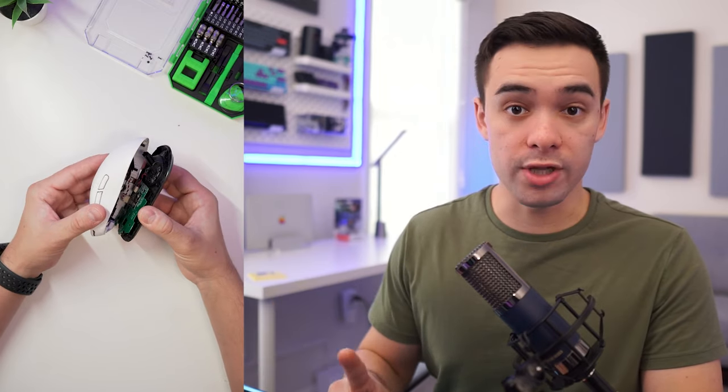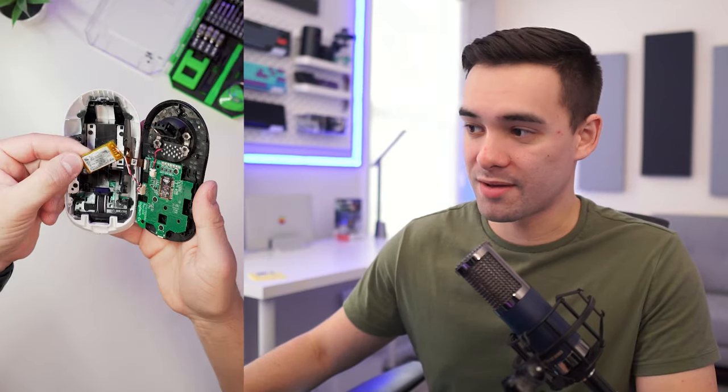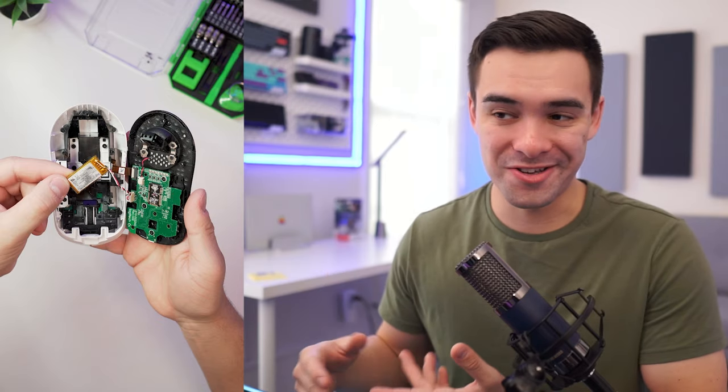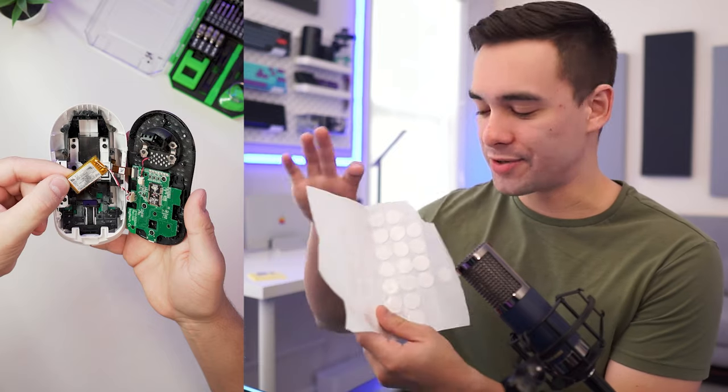One of the things that you really want to be careful for is that you don't bend this little ribbon right here. Here's the issue — the battery just came off of the top shell. So all we have to do is just reattach this battery. You can use double-sided tape or any kind of adhesive, really.